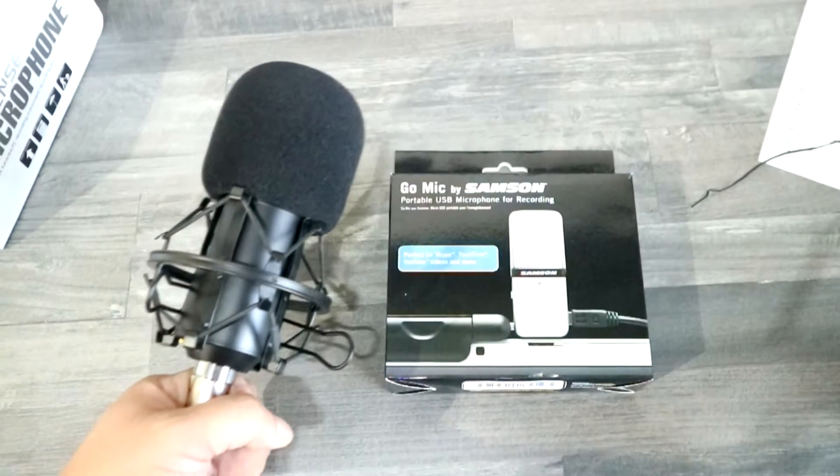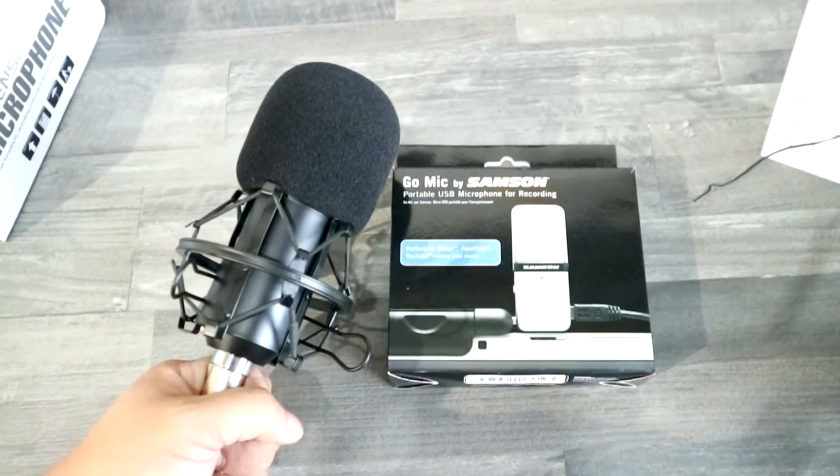Hey, what's up guys? Mike back with another video and this is the unboxing of the BM800 by iGeek.